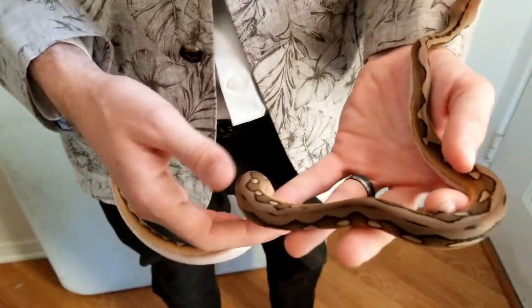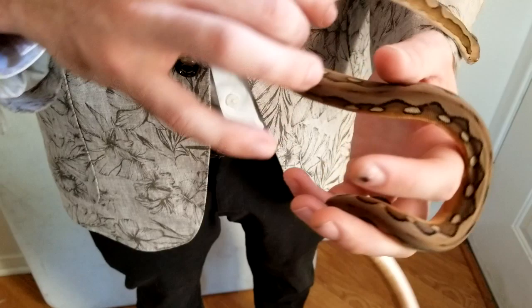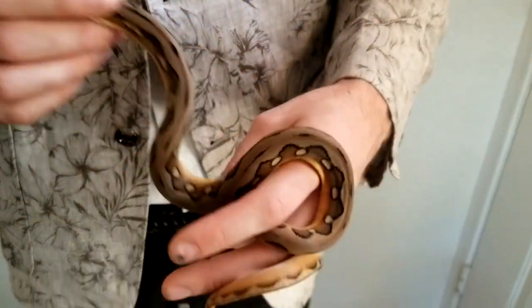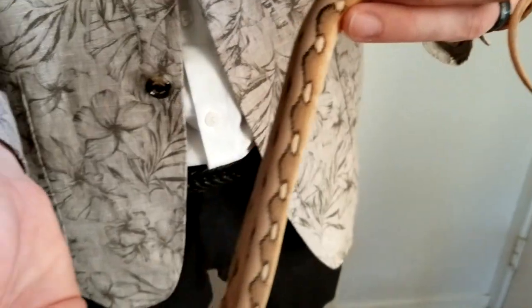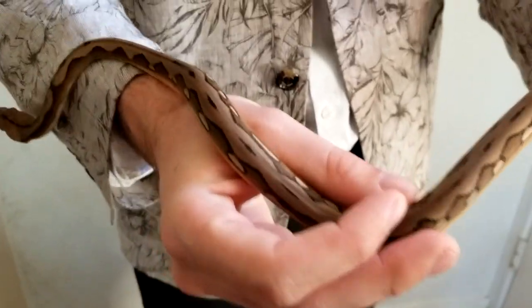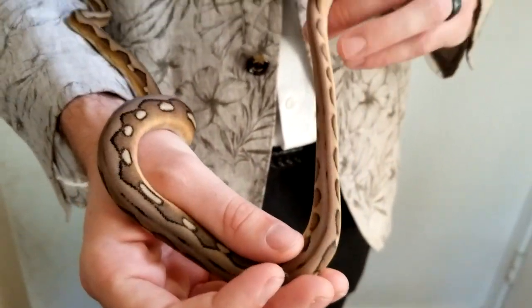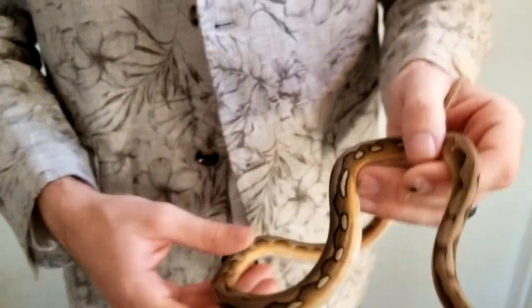Here is a sun tiger het blonde hatchling. She hatched out a little bit smaller so we're still getting her up to weight, but she's eating great. As you can see, this is a perfect combination of sunfire and tiger — you get the coloration of the sunfire and the perfect combo of sunfire and tiger patterns for a really beautiful colored snake. Throw these into albino and combination genes like anthrax and it's going to do some unbelievable combos that will leave you guys speechless. I hope you guys learned something. As always, comment below with any questions, hit that subscribe and like button, and I hope to see you guys next time. Stay Sophisticated.